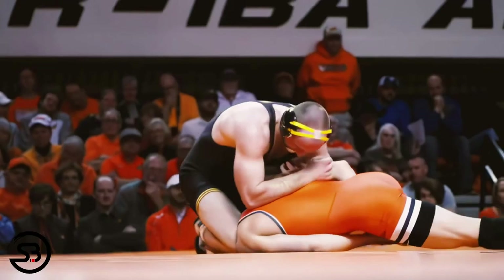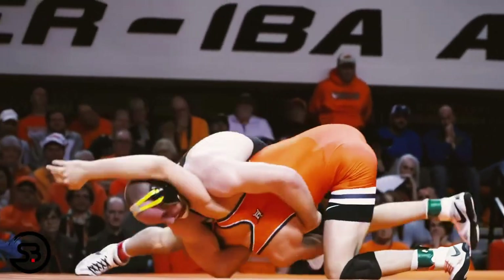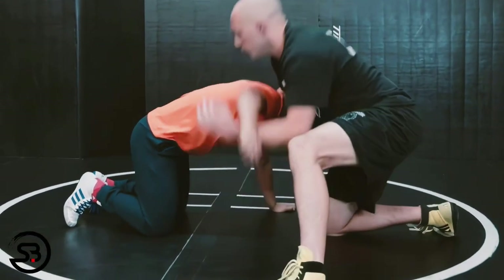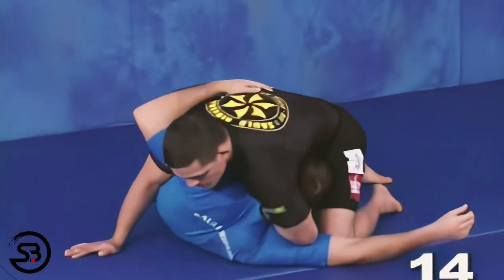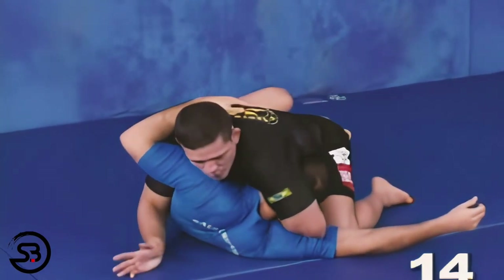In this study we're going to take a look at the crucifix neck crank and full stocks position. In a previous study we looked at the cow catcher, which is a wrestling pin, takedown, or throw setup from the front headlock with a chin strap grip and an underhook, which you use to turn your opponent. We also looked at the submission option from the cow catcher with the one-handed guillotine. But what if you remove the chin strap grip and feed it through for an underhook of its own?